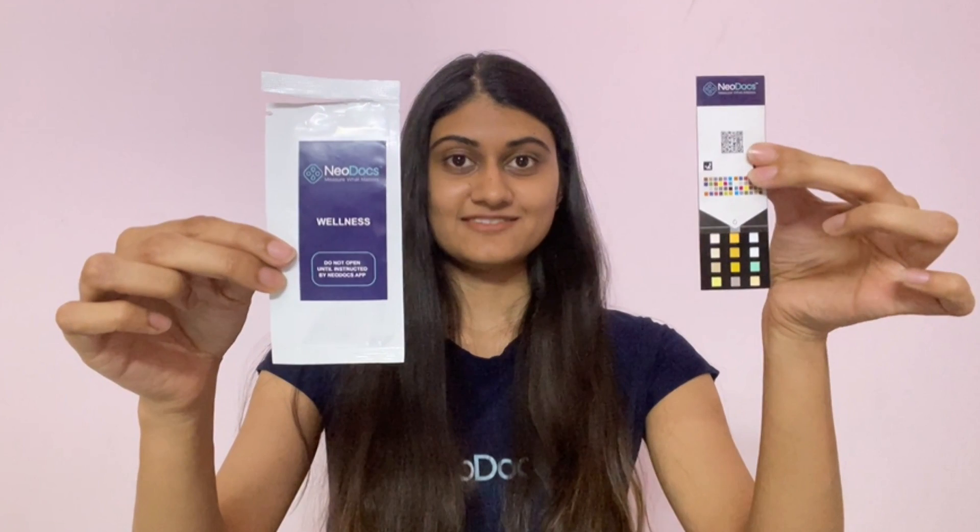Tear the test card pouch and take out your test card. Take out the test card only when you start the test so that it doesn't get contaminated from the moisture.